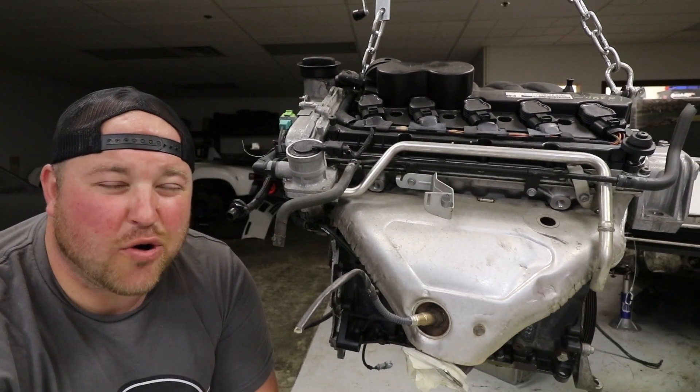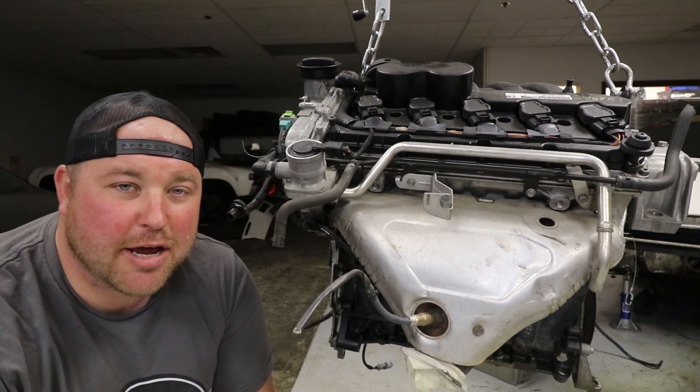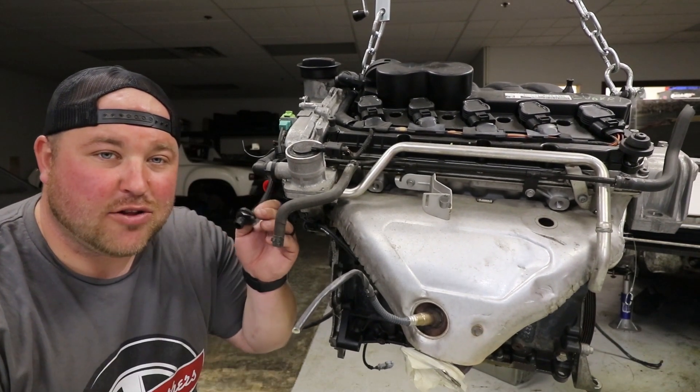Before I jump right in and start showing you what needs to happen to strip this engine down of all its OEM Jetta components — if you have not already, click the first link down below and sign up for our 5,000 subscriber giveaway. A chance to win some stuff from Flat6 Motorsports, Soul Performance Products, and Ray Seng.